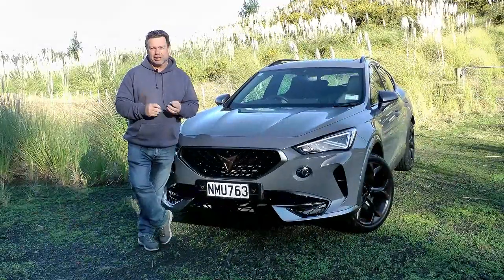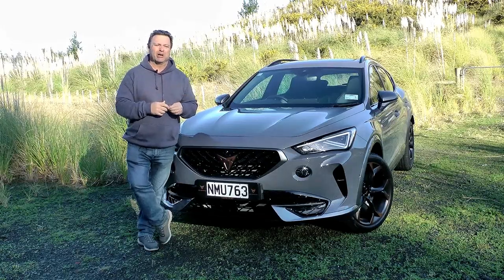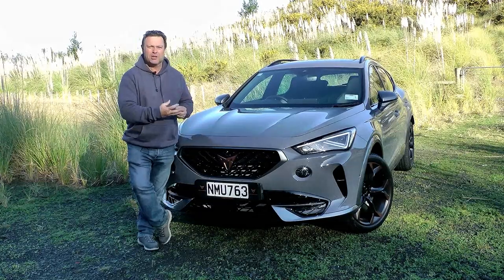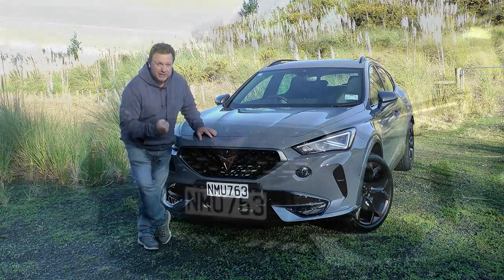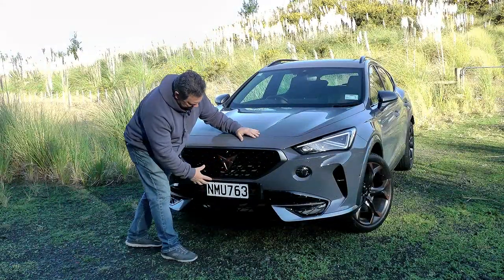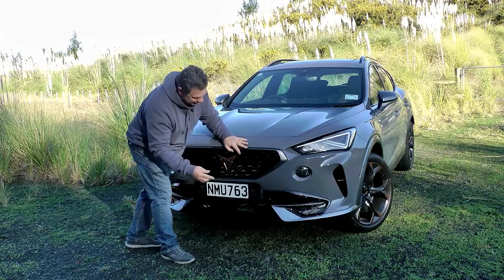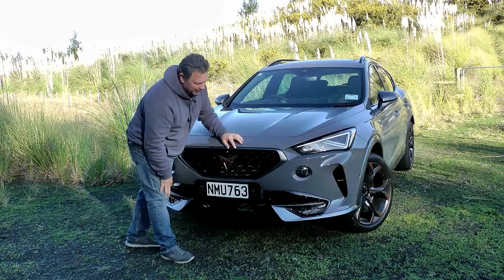Named after Cape Formentor — a lot of Cupra and Seat products are named after places in and around Spain. This is what you get when you cross a sports car with an SUV. Look at it — it's beautiful, it's stunning, it's angry looking and also very Cup racing. Lovely long bonnet with really sharp lines leading down to the mesh grille, and the Cupra logo which nobody really knows what it means — sort of connecting C's or something.